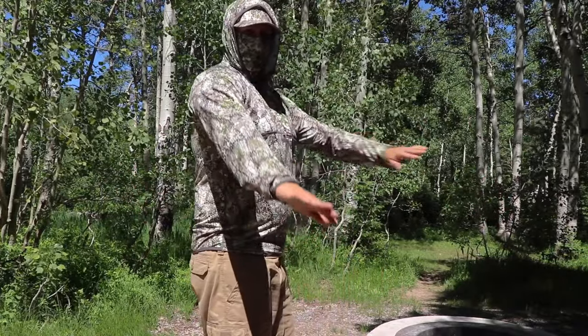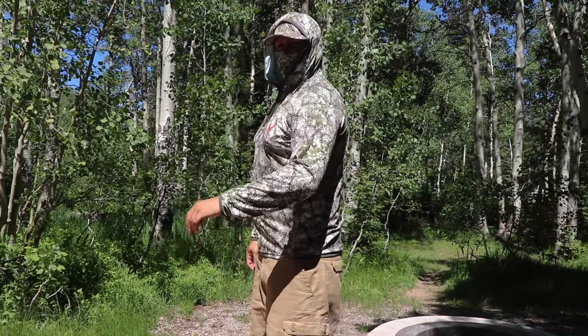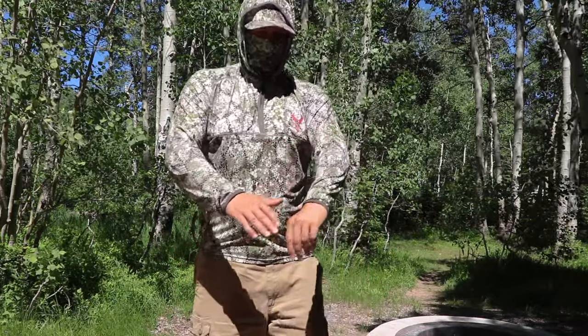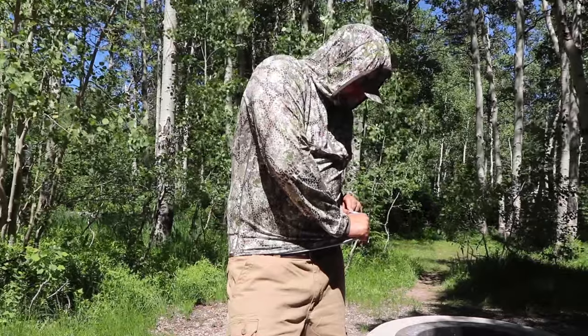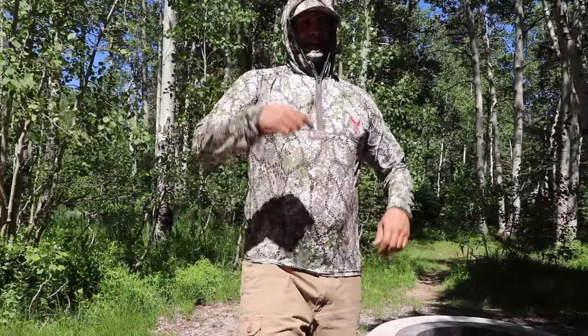Want to be a ninja? My kids love this shirt and my wife wants one. Lightweight, super comfortable. The material is 92% polyester and 8% spandex.